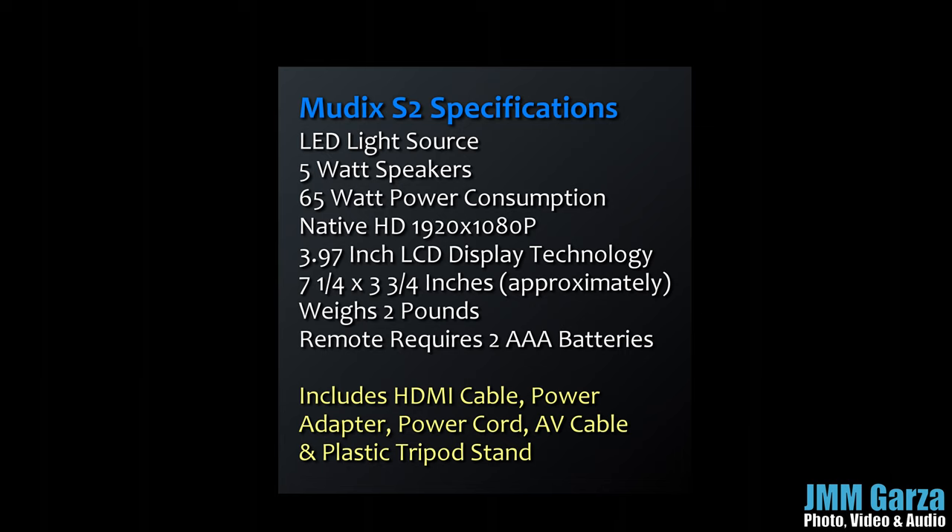Here are the specs for the Mudex S2. It has an LED light source which should last quite a while. It has 5-watt speakers and its power consumption level is 65 watts, which is rather significant. It has native HD resolution — actually pretty decent quality, 1920 by 1080p — which I think is one of its biggest selling points. Its LCD display technology is about 4 inches; the light passes through this LCD display.